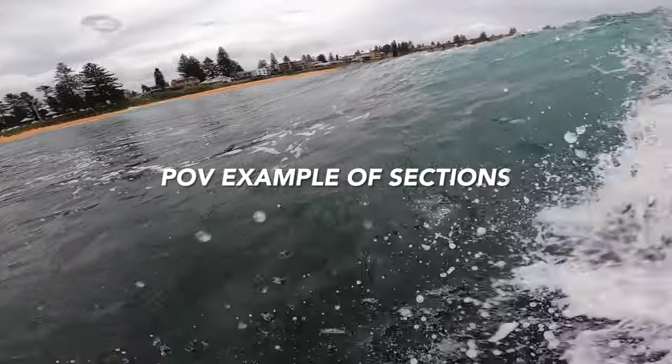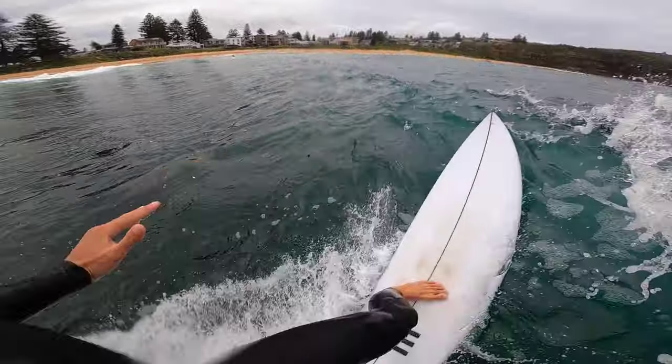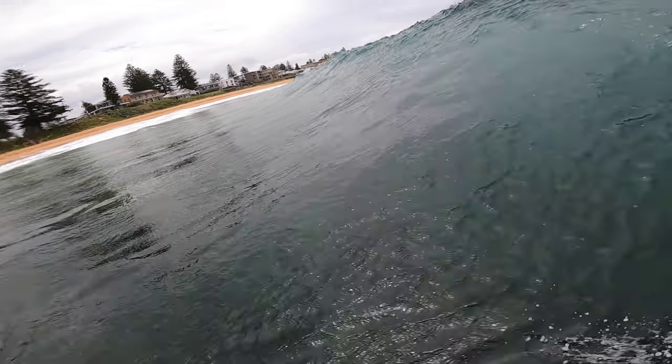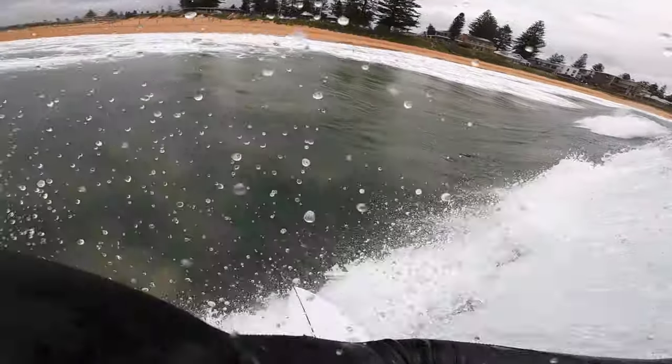If we look at this POV wave where I do three snaps, you can see the first section I do out on the shoulder — maybe a little wide — and then the second snap I get really tight in the pocket and then pump down the line. I can see down the line there's going to be a perfect end section so I go up. I do hit the section late but I had all that speed and was able to perform the manoeuvre.